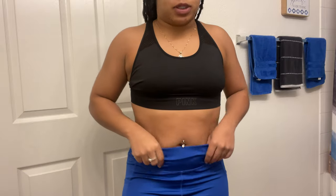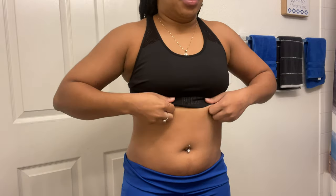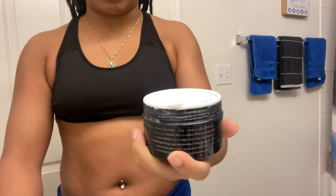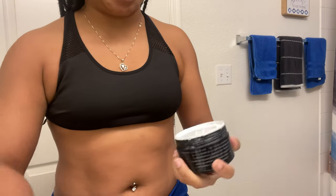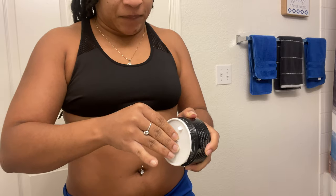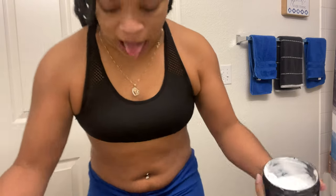Alright y'all, I put my sports bra on. Now I'm going to put on the Keisha KOR. I really like to rub this all over my torso. It comes with a little spoon but I barely use it — I use my hands and then just wash them after. This stuff gives you like a burning sensation, not really a burning but like icy hot vibes.